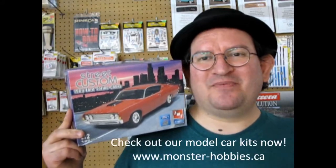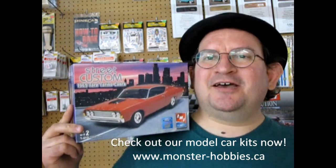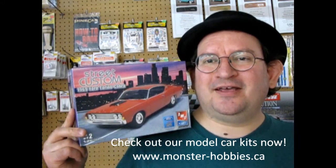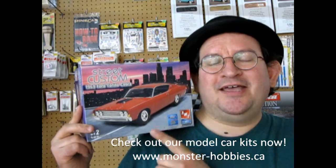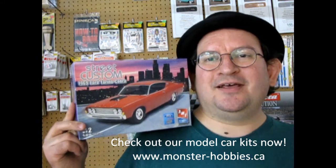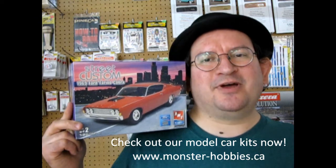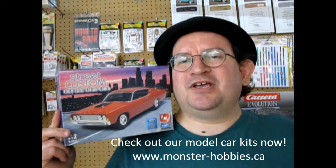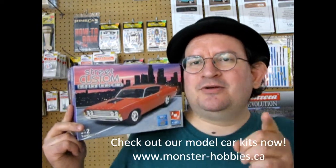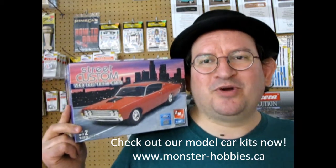Hello once again Blue Oval fans and welcome back to another great Ford video in our amazing lineup of 1969 Fords. Today we're going to take a look at a really cool 4-in-1 model kit from AMT Ertl. This thing is stock, custom, and has a NASCAR feature as well as drag racing — a really cool kit you don't want to miss. Don't forget to like, subscribe and share this channel, and pound that notification bell because every week I'm making a new model car unboxing video.